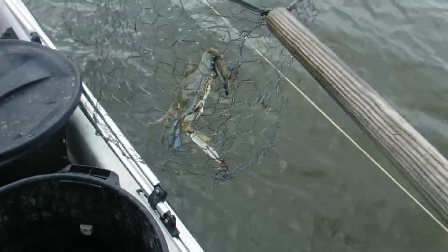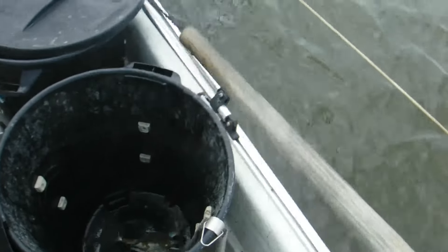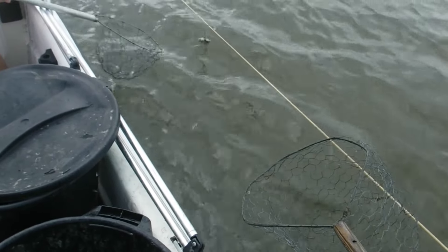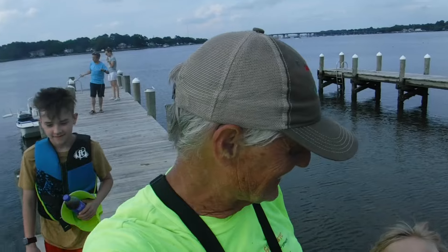That's a nice one there — look at that crab. That's a big old Jimmy crab right there. Maybe we'll get one or two more here. It's been a successful first run with the boat in 2024. That's the first time I've really had it out.